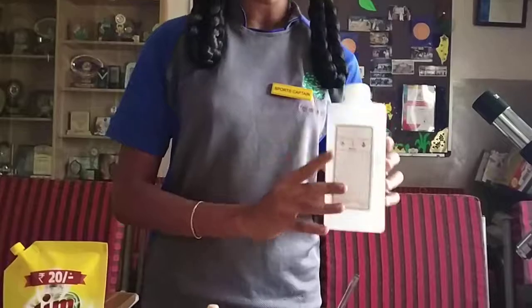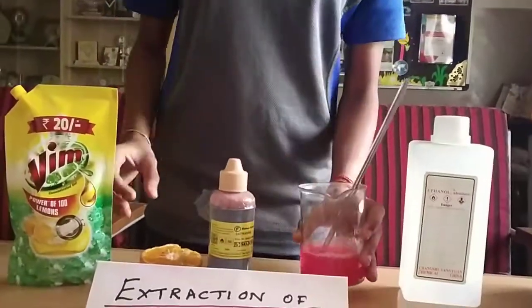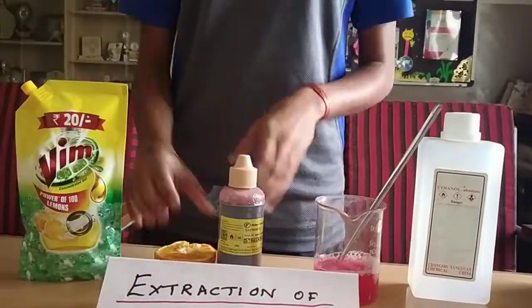The materials required are alcohol, a glass beaker, salt, fruit juice, and a liquid soap.